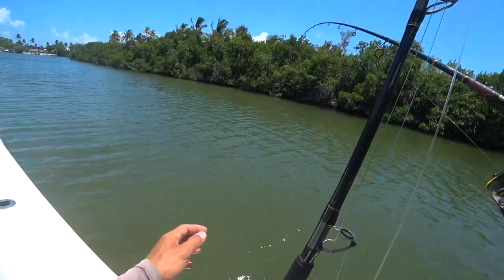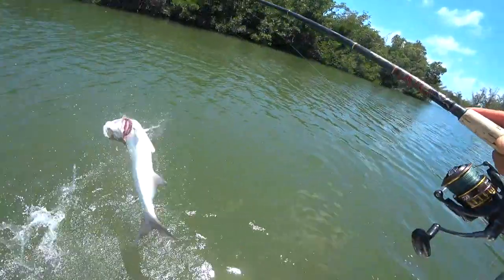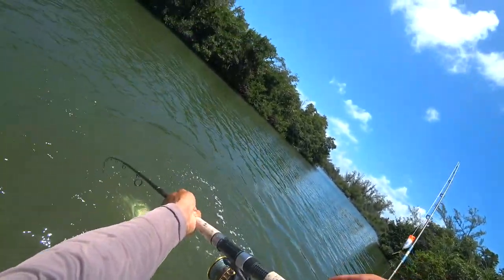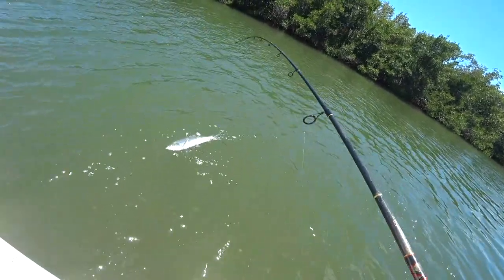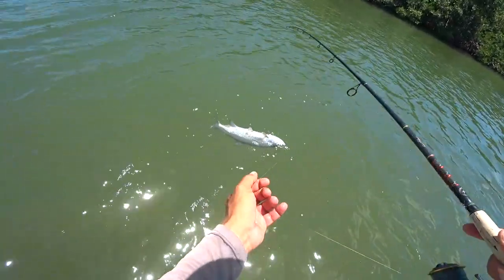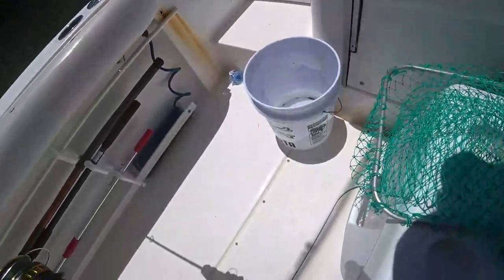Here we go, there we go — should we actually catch him? Tarpon! Oh buddy, I haven't even touched the leader yet, to be honest. There we go, it's an official catch everybody! We got him! Tarpon fishing — this guy right here. The line's up around his lip. I'm gonna go ahead and net him, get him on board, and give him a quick release.